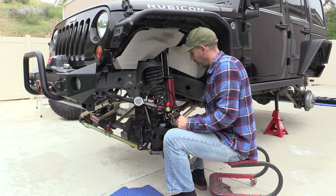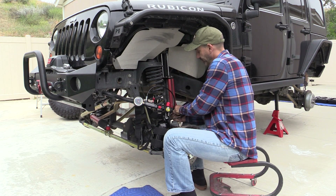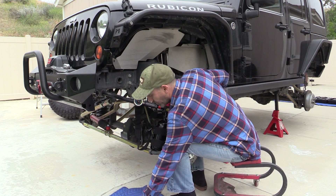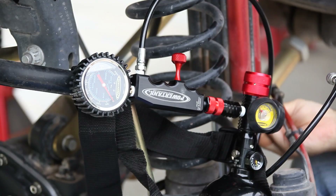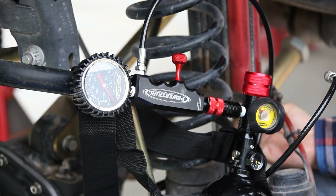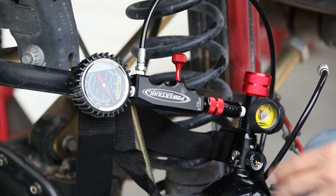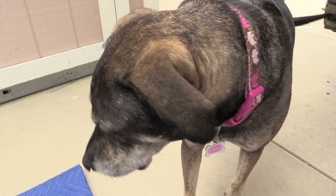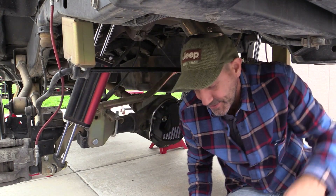I close the needle valve and the no-loss chuck stem, then pop it off. One shock is done — multiply that by four and the Jeep is ready. Don't forget to put the caps back on. I'll take you underneath the rear now.